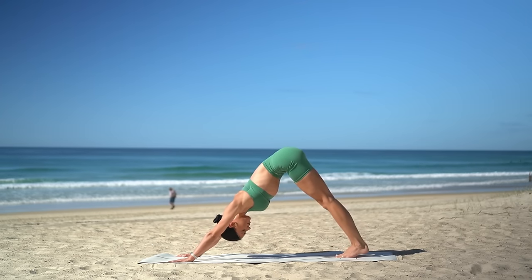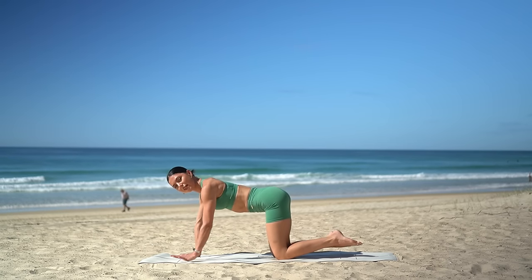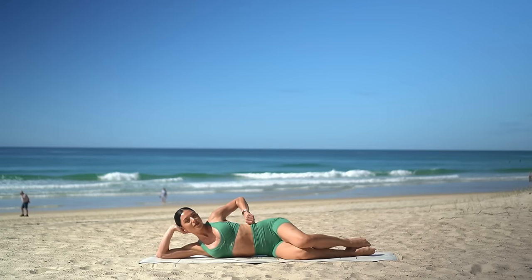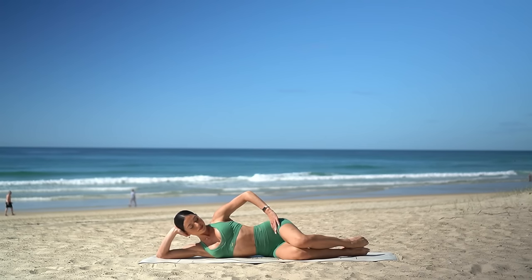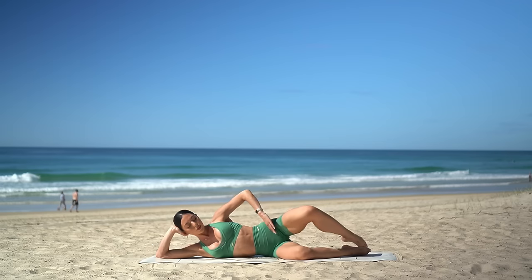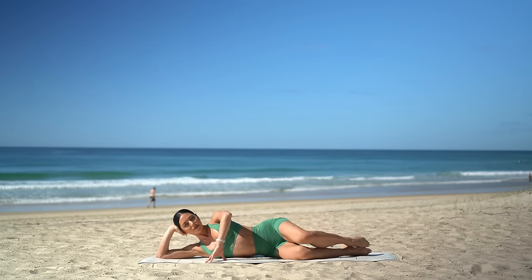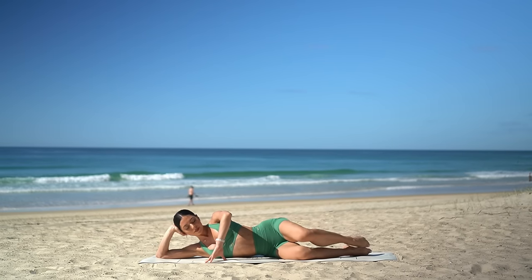Lower down onto your knees now and let's come on to the left side of our body for a little Pilates clam series. Bend your knees, stack your hips on top of one another, and really lift up through the underside of your waist. On your exhale, open your right knee. Inhale, close. Exhale, open. Inhale, close. Making sure that your hips are staying stacked on top of one another — you're just opening that right knee. One more. Good job.